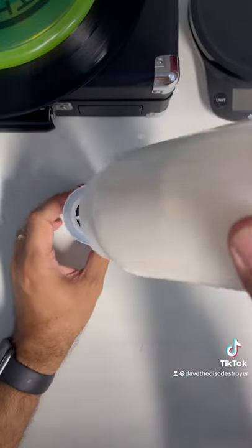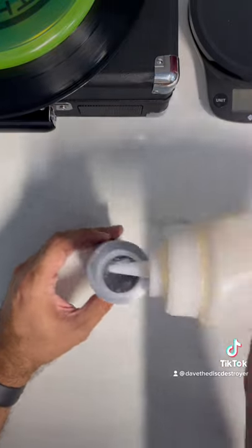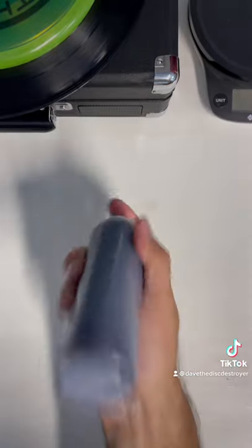The last step is to add the lotion. This is a one-to-three mix of lotion to water — two parts lotion, one part water — and you give it one last good shake.